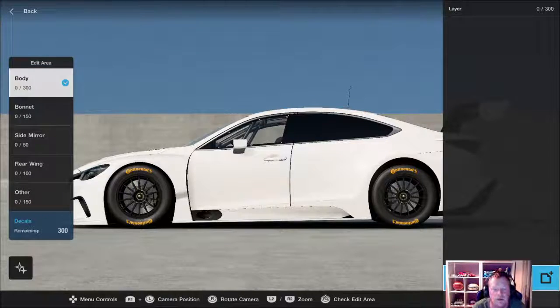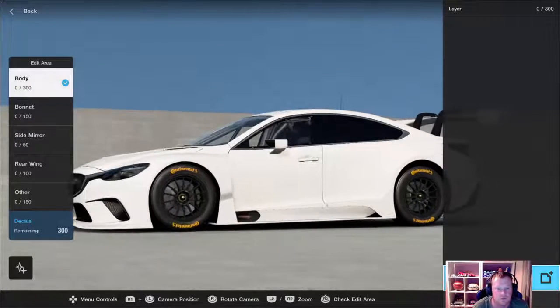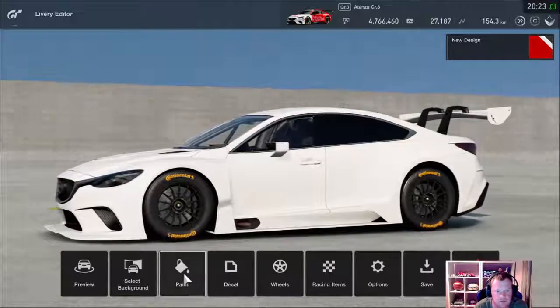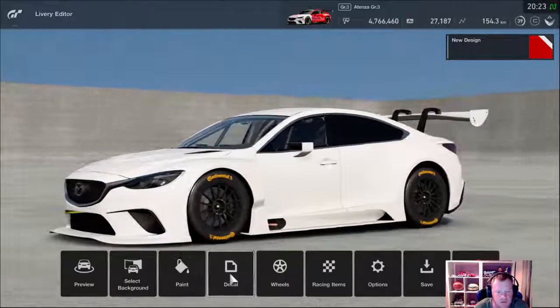I'm going to share my top tips when making a livery. So the first thing you want to do is obviously pick your car. I've chosen this one because there's a lot of things I can show you on this car.